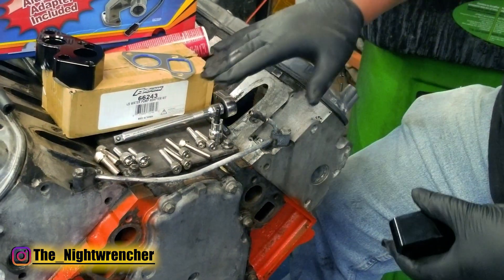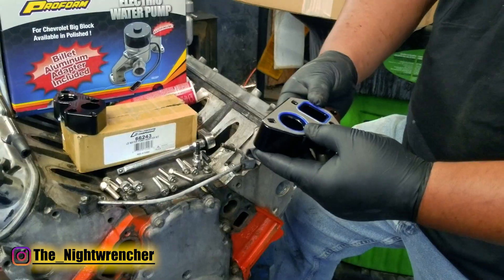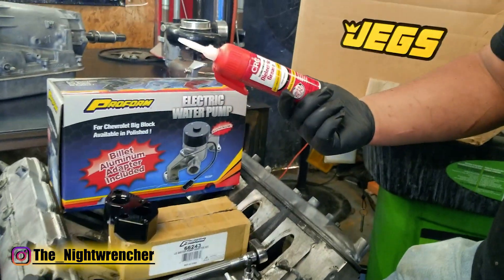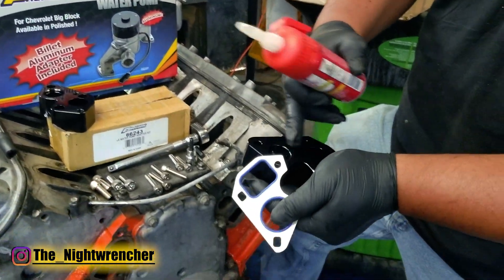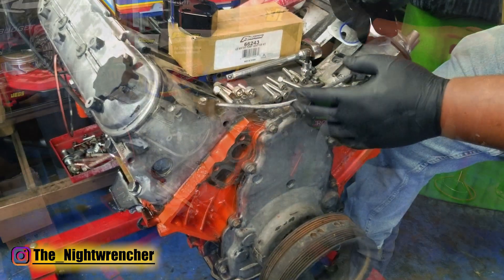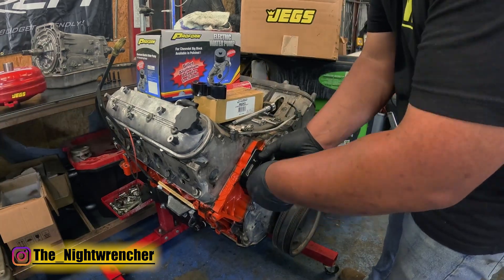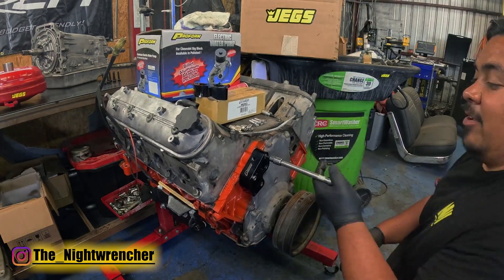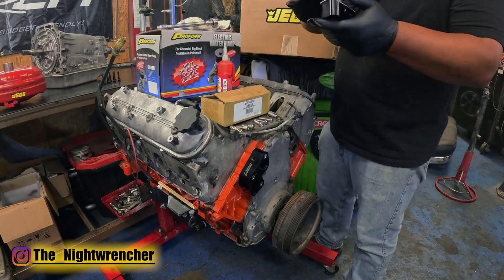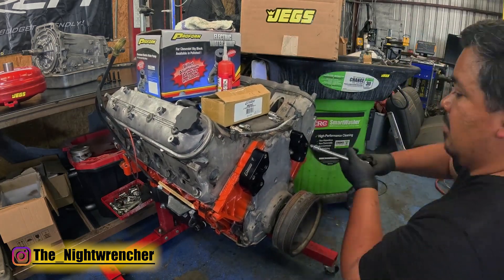Now in between the adapters and the block, we have a set of regular factory-style gaskets, and these just go on right here. Since these are silicone O-ring gaskets, in order to keep them from sticking and tearing whenever we take it apart, we're going to be using a little bit of dielectric grease on the surfaces of the adapters and a little bit on the cylinder head as well. You're going to want a clean surface on the cylinder head because we're not using any kind of sealant. You could use paper gaskets instead along with a little bit of silicone, but that's not really recommended because next time you go to take these off it's going to separate and you're going to have to buy new ones. So to save a little bit of money next time, we're going to coat it with some dielectric grease.